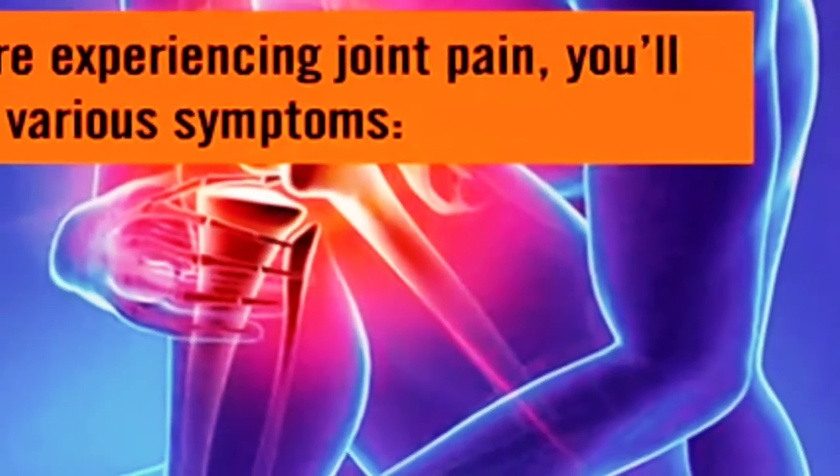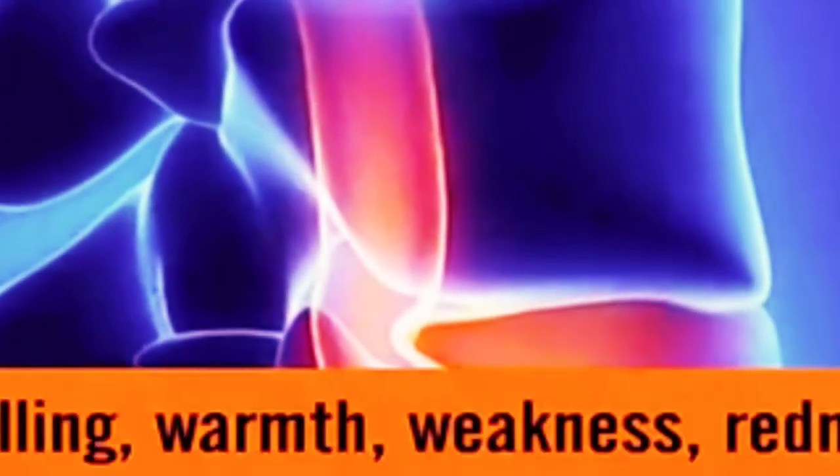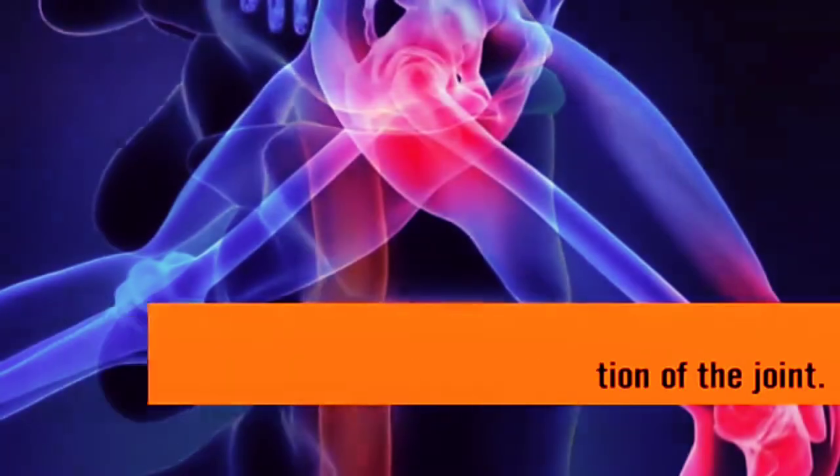If you're experiencing joint pain, you'll notice various symptoms: swelling, warmth, weakness, redness, limping, tenderness, and loss of range of motion of the joint.